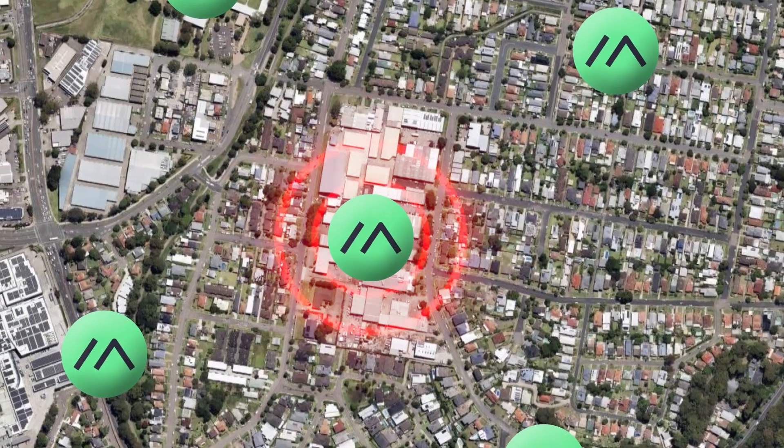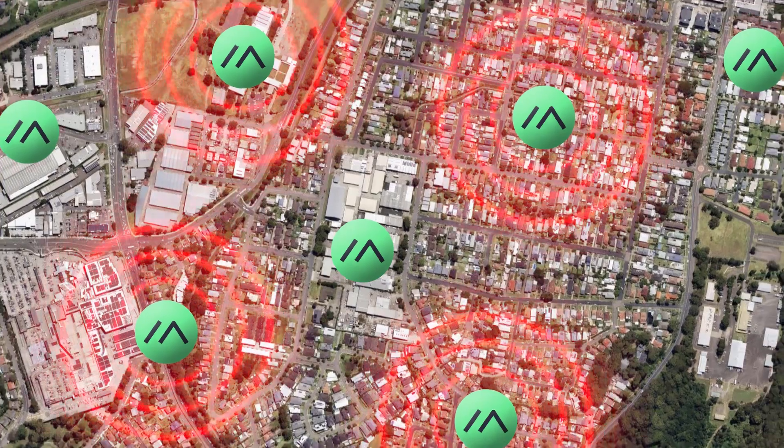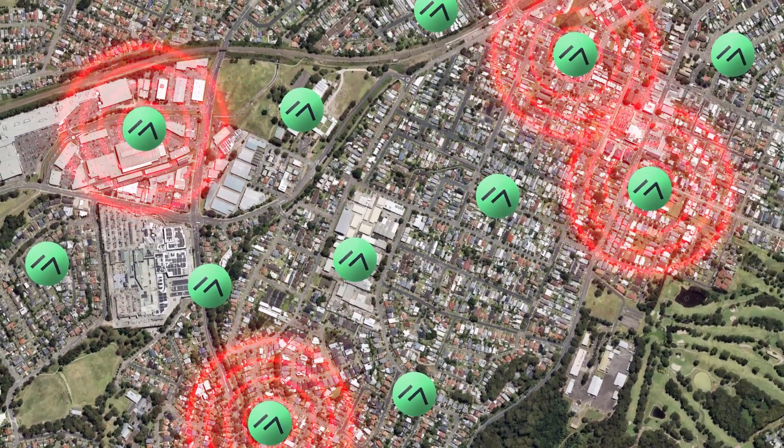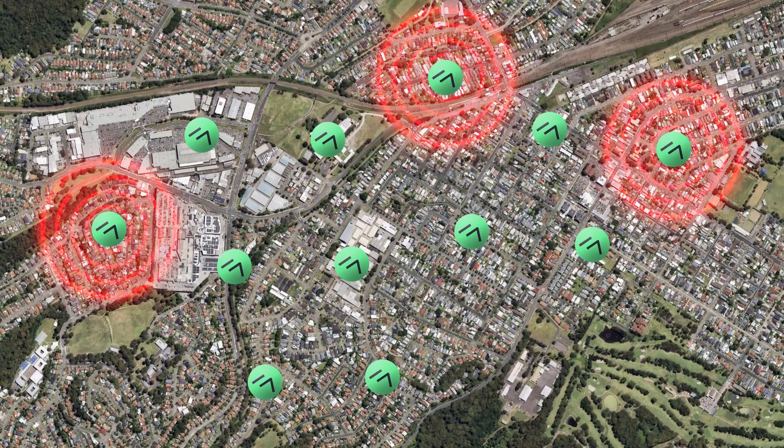The biggest benefit is that it's a meshing network — each device repeats a message that it receives. So the more devices you have in an area, the better the coverage you get. You can also work with other people to combine your networks and build a community off-grid network for everyone to use, but we'll get into that later.